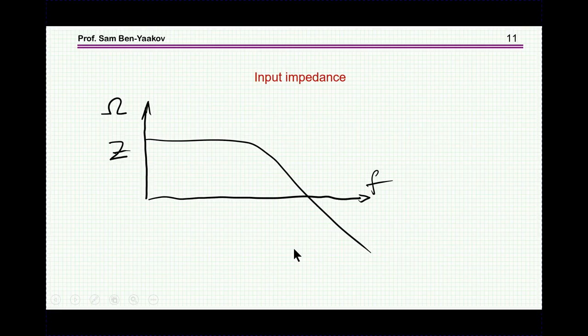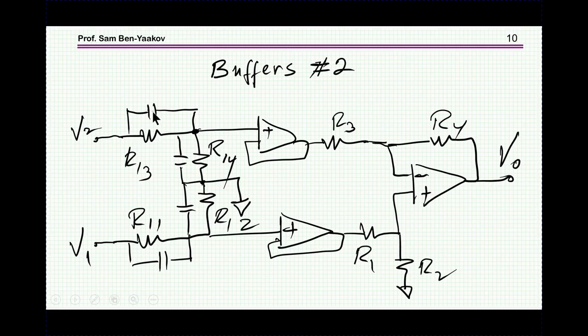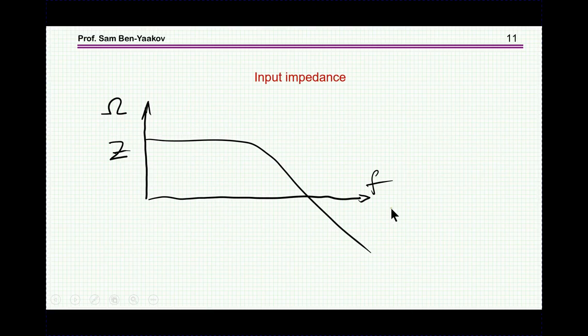Because of these capacitors, the input impedance is not high across the entire frequency range. At high frequency it starts to decrease. So when you are told that the input resistance of a differential probe is, say, five megaohms, that applies at low frequency. At high frequency the impedance drops dramatically, depending on the design.